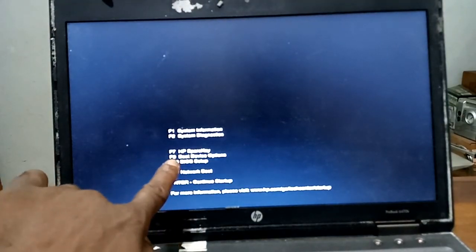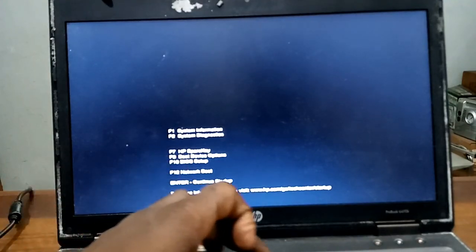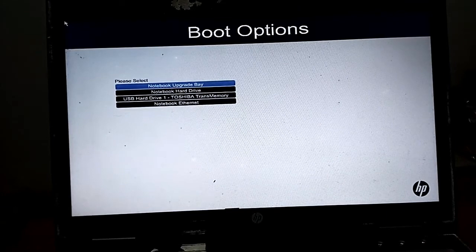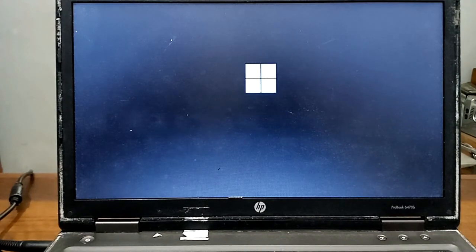To boot from the external drive, I'll press F9. I'll scroll down to the USB hard drive and press Enter. It's an old laptop, but I want to see how I can run the all-new Windows 11 on it.